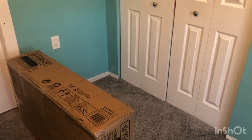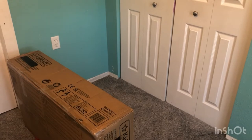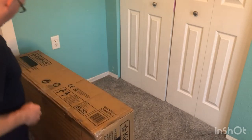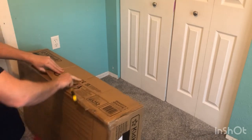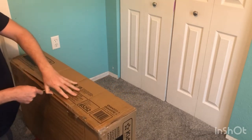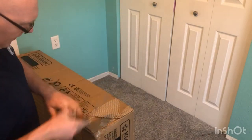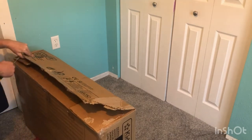Hey everybody, thanks for joining me today. I'm outside with Jeff today and we're going to be building a very large dollhouse for a Christmas gift. This is from KidKraft and it is a mansion dollhouse. I believe we purchased this off Amazon — it's about a hundred and thirty-five dollars. We're going to open it up and see what all is involved with putting it together.